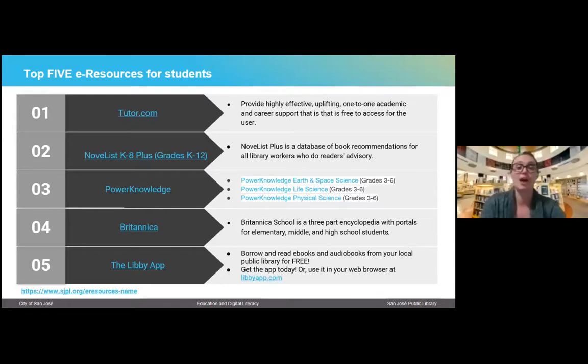Another really cool resource is NoveList. They have a K through eight version and a NoveList Plus for older readers — it's basically a database of book recommendations. People in my profession use it quite a bit, but it's actually very easy to use. You just log in with your library card number and PIN. For example, if you really enjoyed Harry Potter, you could type in Harry Potter and the Sorcerer's Stone, click on it, and it would pull up the book with a synopsis and the author. They have a read-alike tab where you can find books with similar tagging — similar themes, subjects, and concepts — that would be a close read-alike. It's a great way to decide what to read and to see the reading level of the material.